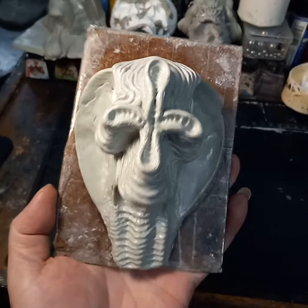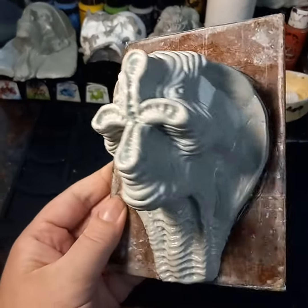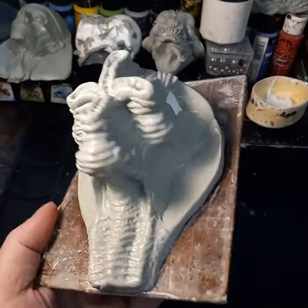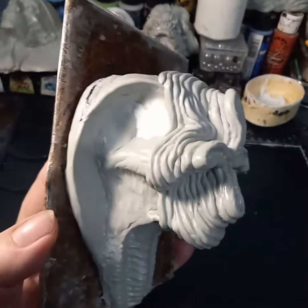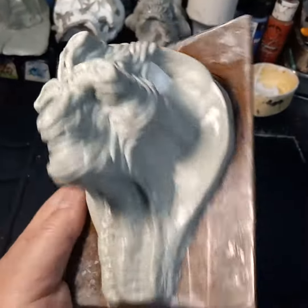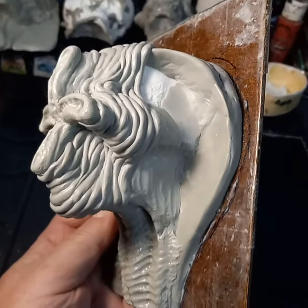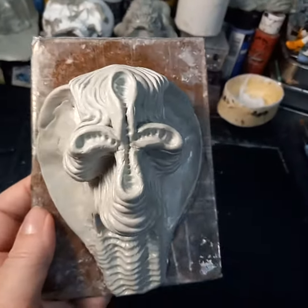Here is some progress on sculpt number 28. It looks a little odd, but this is going to be my vampiric leech sculpt. Still needs a bunch of finishing wrinkles — got to work them the rest of the way back along the Cobra Cowl. There you go: vampiric leech.